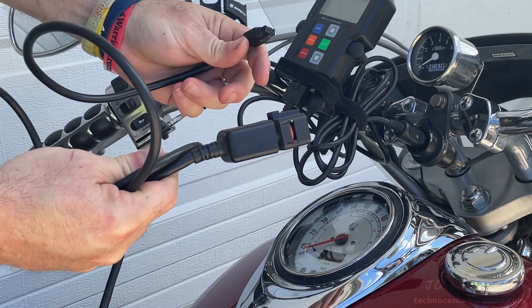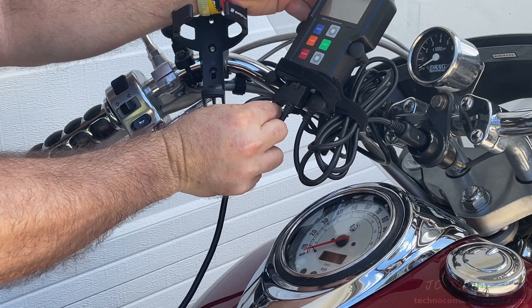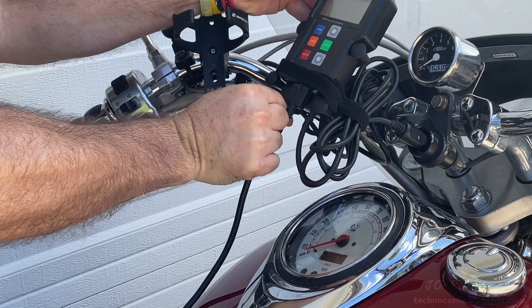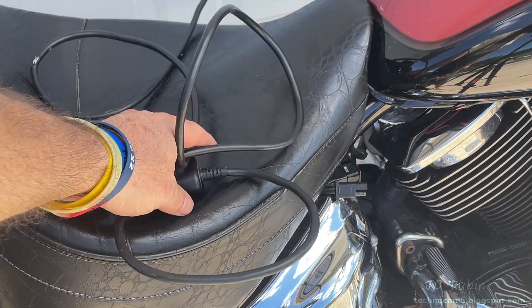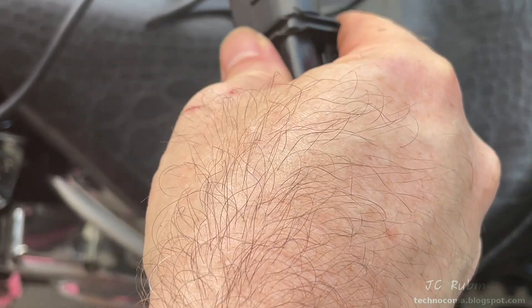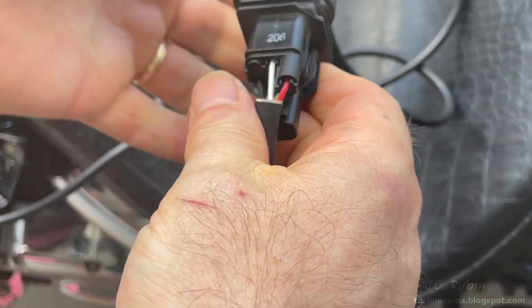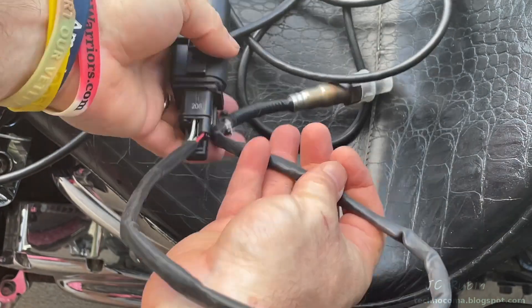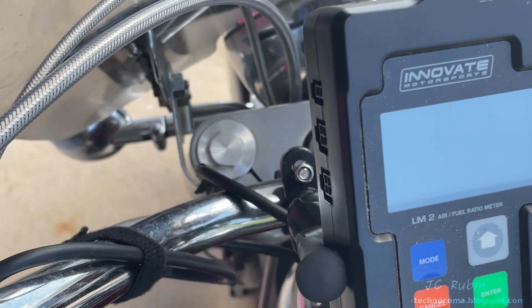Now we have the harness for the O2 sensor. I plug that harness in first into the computer, leaving the other end sitting on the seat - I won't be dressing it in just yet. First I'll be plugging the wideband O2 sensor into the connector and leaving it out for now, because there's a calibration process for the O2 sensor in the computer.